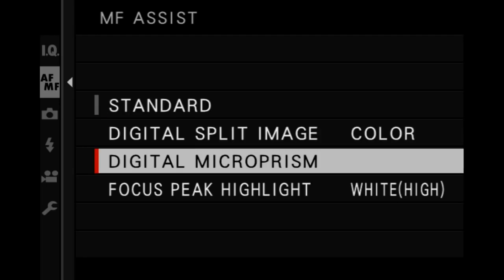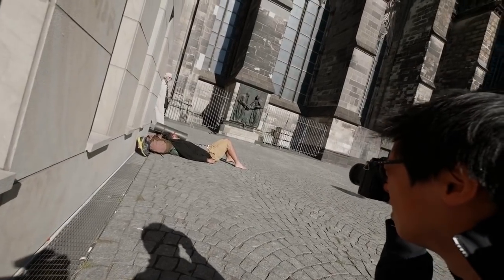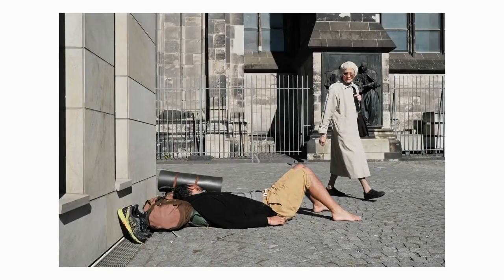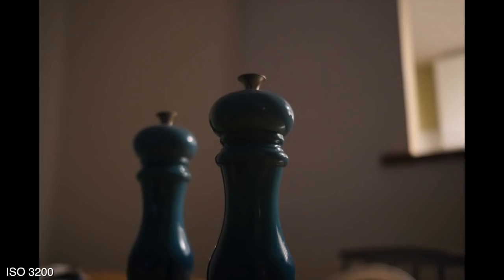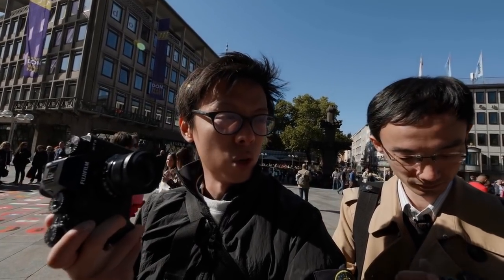You've got interesting manual focusing aids such as a new microprism. But with such good autofocus, it's something I'd rarely use anyway. Low light focusing is pretty acceptable and noise performance — I think it's good up to 12,800. The X-T2 is great, but the X-T3 feels fantastic when you're taking the shot. Boom, done, got it in the bag. It feels quite similar to the X-T2 but it feels great. It is great.